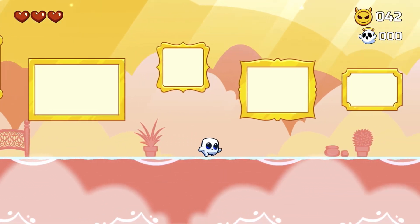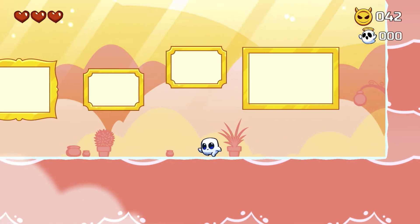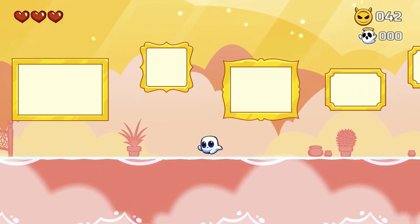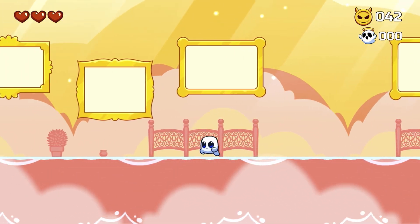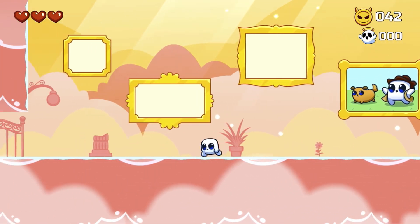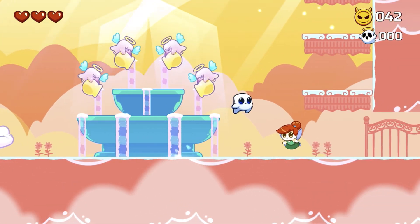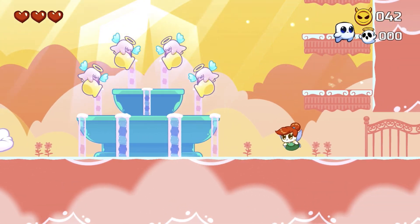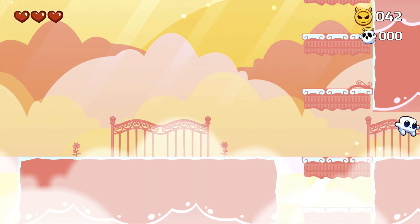One Apple Arcade game that comes to mind is 'Possessions,' where you can kind of collect memories or little tokens, things like that - there's a few games like that actually. It's something to add to the gameplay, something to collect, something to kind of extend out the gameplay.